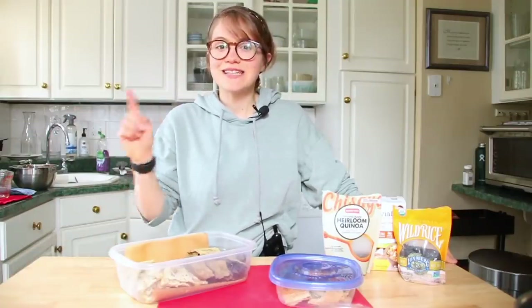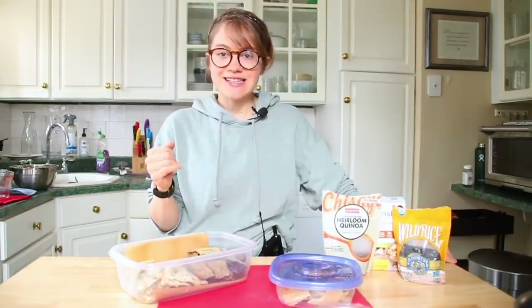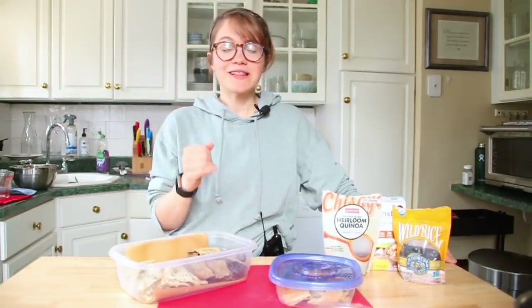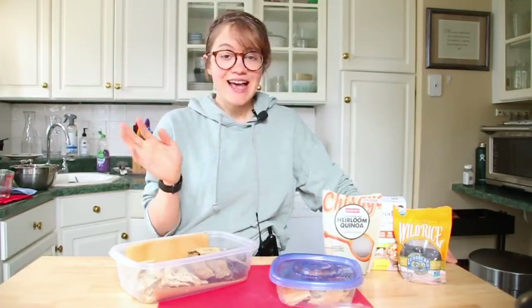Hey guys, it's Britt and welcome back to my channel. Today we're making whole food plant-based crackers. This is the easiest recipe. It works with literally any grain that you have in your cupboard. You just need a blender — you do not have to have a Vitamix — and an oven, and it is around three ingredients if you count water as one.